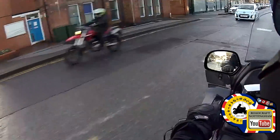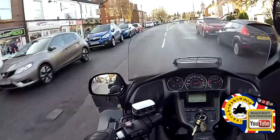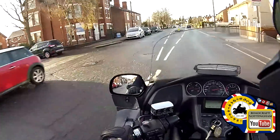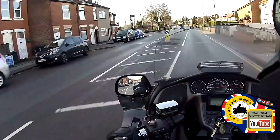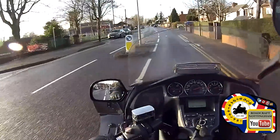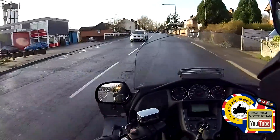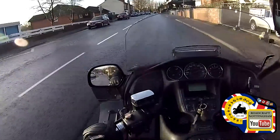That's it, go on mate. Check left, out we come. Checking the mirrors — there's a Range Rover or white 4x4 behind me, not a problem. There's a manhole cover or inspection cover here — it's pretty flat so ride over it. No problem.